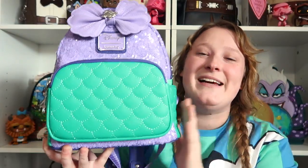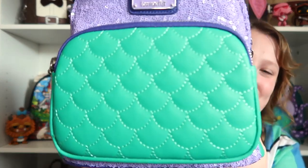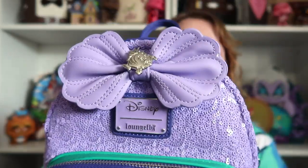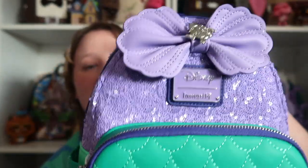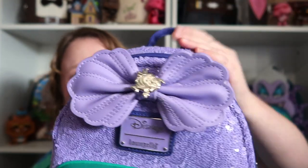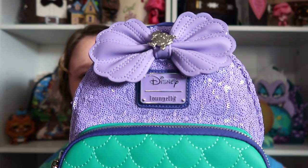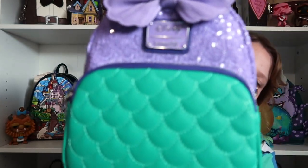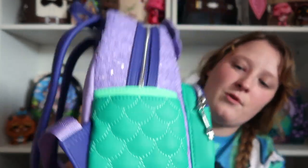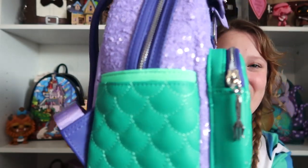Guys, this bag is so pretty, and I'm so glad I was able to snag it. Look at this front pocket — I just love how it looks like scales. And then you have this beautiful purple sequins. I am living for this bow — I love it so much. And I love how it has Flounder right there. And then you have that beautiful purple plaque. This bag is so stunning. And you have a Dinglehopper as the key charm. And it is silver hardware.